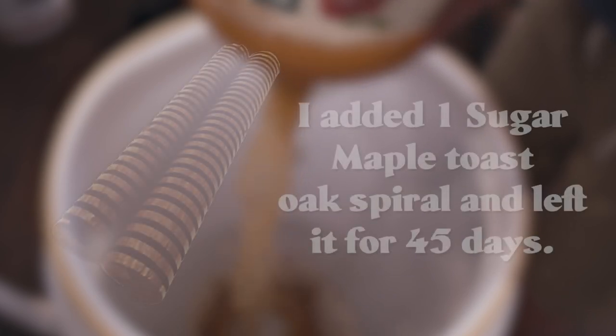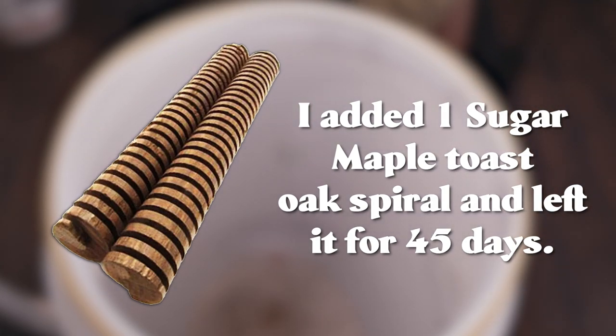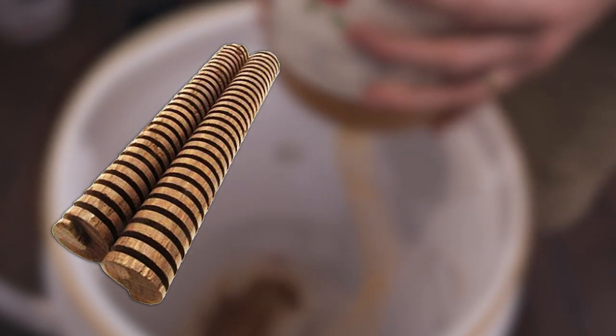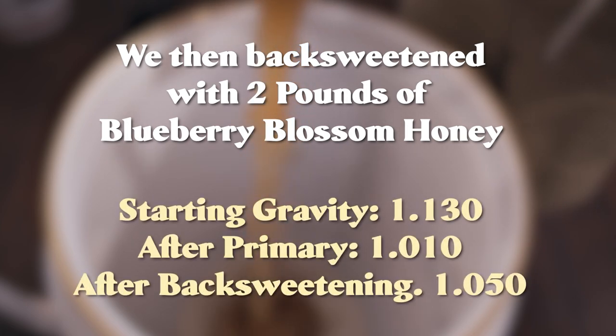In my frustration at losing the mead I didn't record many clips after, so here's what I did. I oaked the three gallons I had left with an oak spiral for roughly about a month and a half, then racked off of that once it got the oak flavor I wanted. I back sweetened with two pounds of blueberry honey. With fermentation stopped at 1.010, I was pretty confident the yeast were done, so I did not stabilize. I let it sit for two months after back sweetening and saw no re-fermentation.